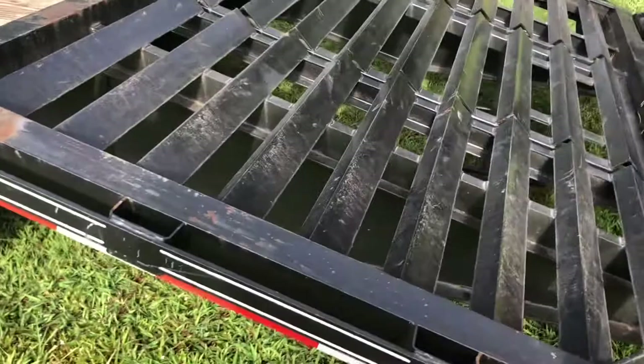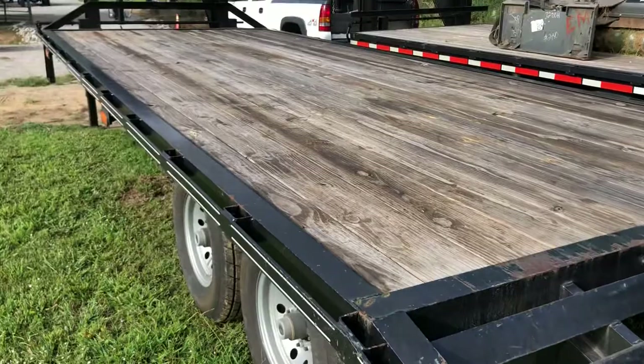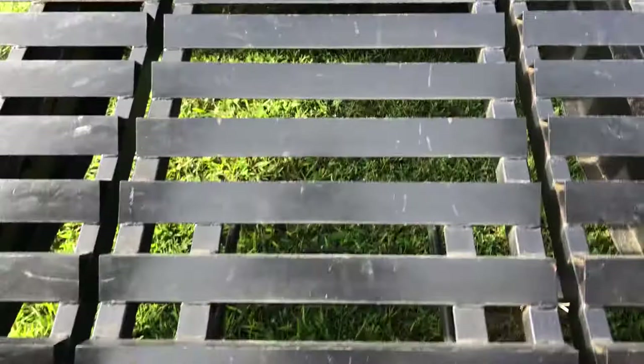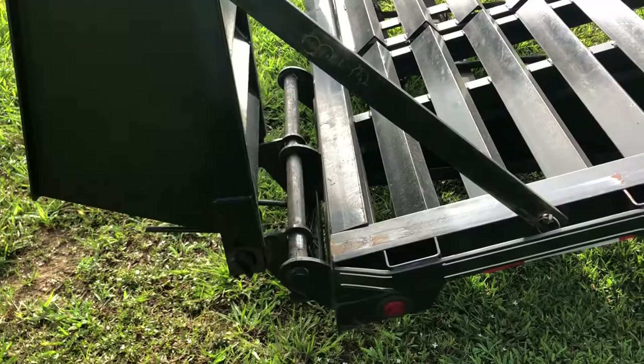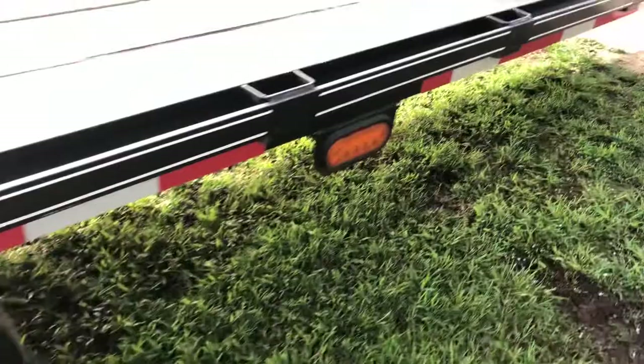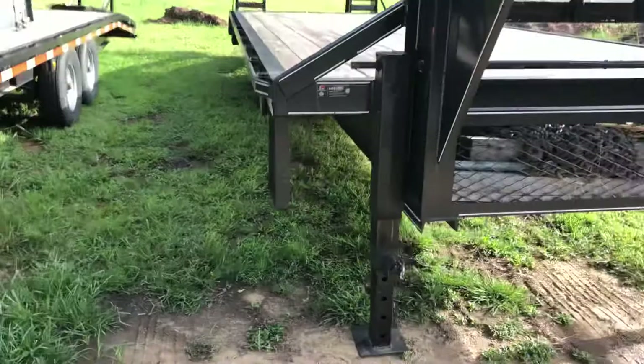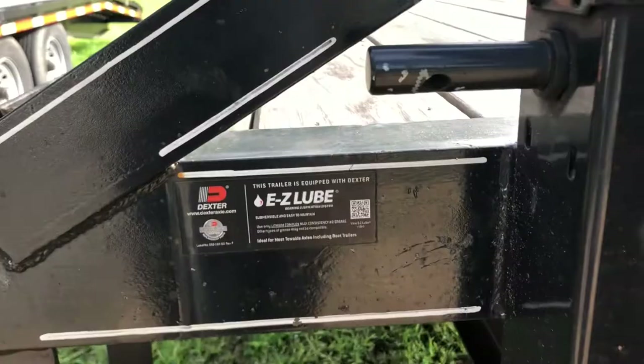Walking around to the back of the trailer, you've got a graded dovetail. The floor is treated pine. You've got two — looks like five-foot — flip-over ramps, or you can stand them up. The center section on this dovetail pops up, just the centerpiece. The ramps are spring-loaded, and you've got a step on both sides of this Lone Wolf. That covers the review of this one.